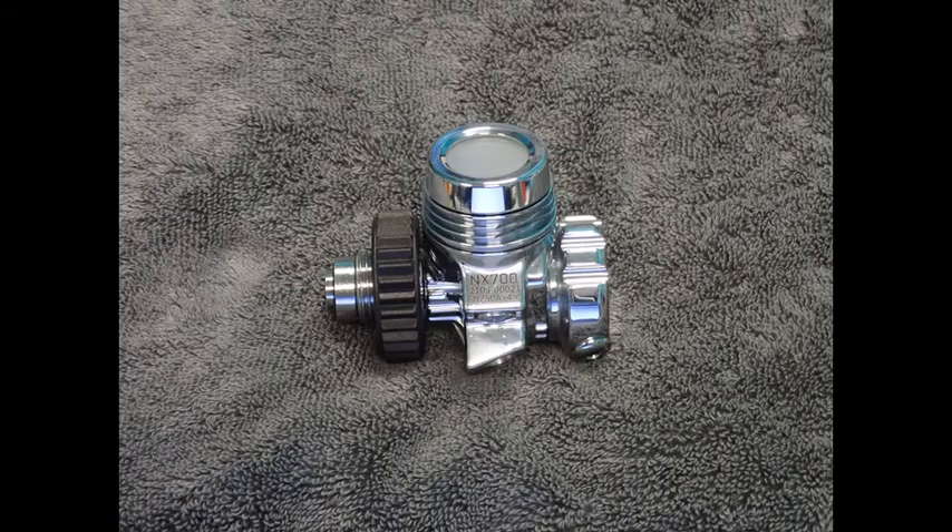Since the NX700 can be deployed as a single tank regulator, a double tank regulator, a side mount regulator, or a stage or deco regulator, it exhibits quite a bit of versatility. This yields several valuable benefits: first, a diver doing open circuit technical dives can have all the same type of regulator. Second, in the event of a malfunction or damage, regulators can be switched between applications. Third, the diver will only need to carry one type of regulator service kit.